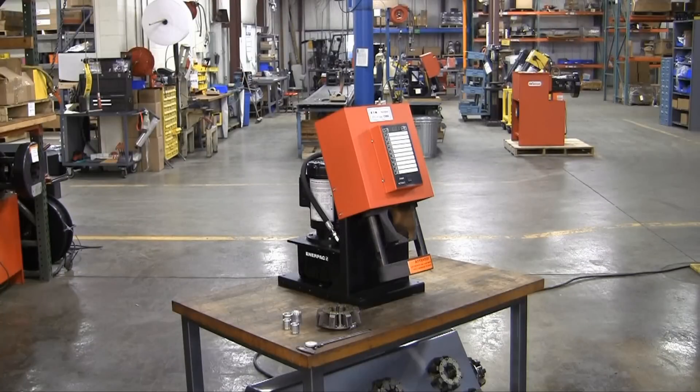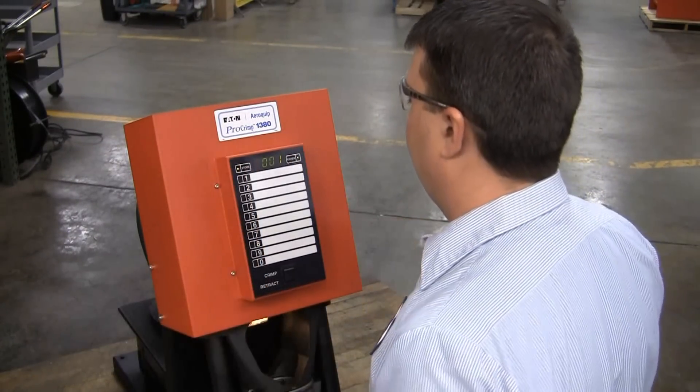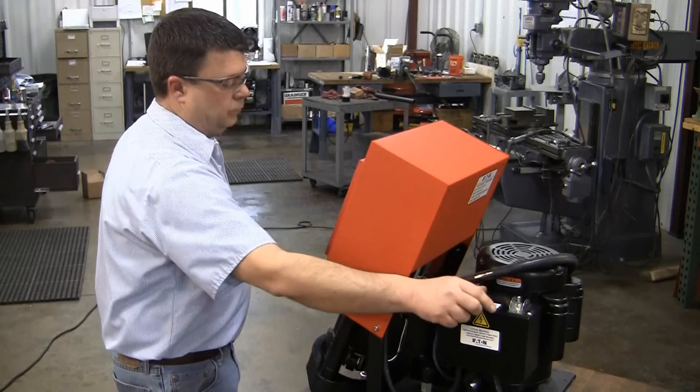Prior to starting, make sure the machine is plugged into an appropriate power source and the power is turned on. Press the store and enter buttons simultaneously. Next, turn the power off, wait 5 seconds, then turn the power back on.